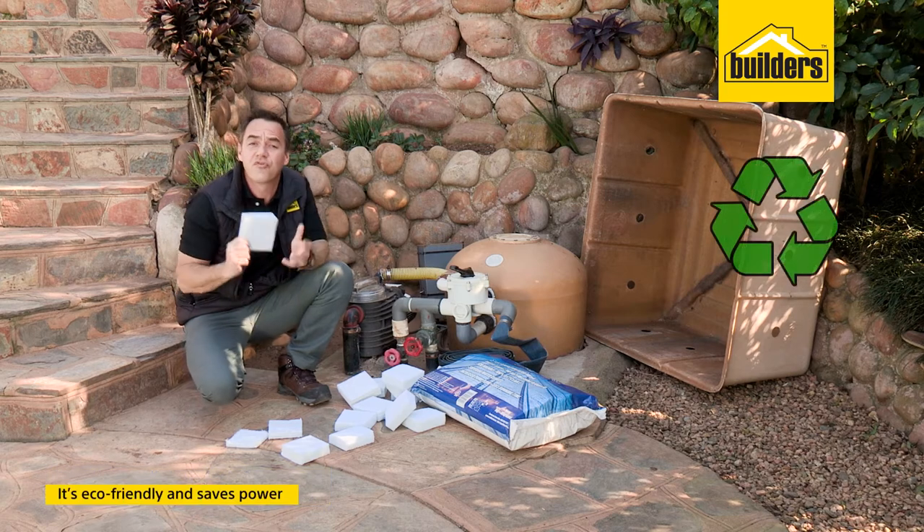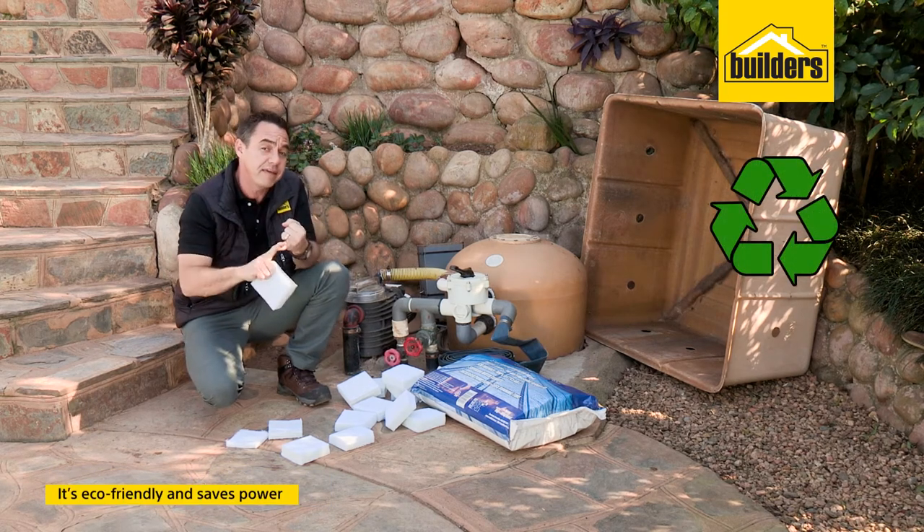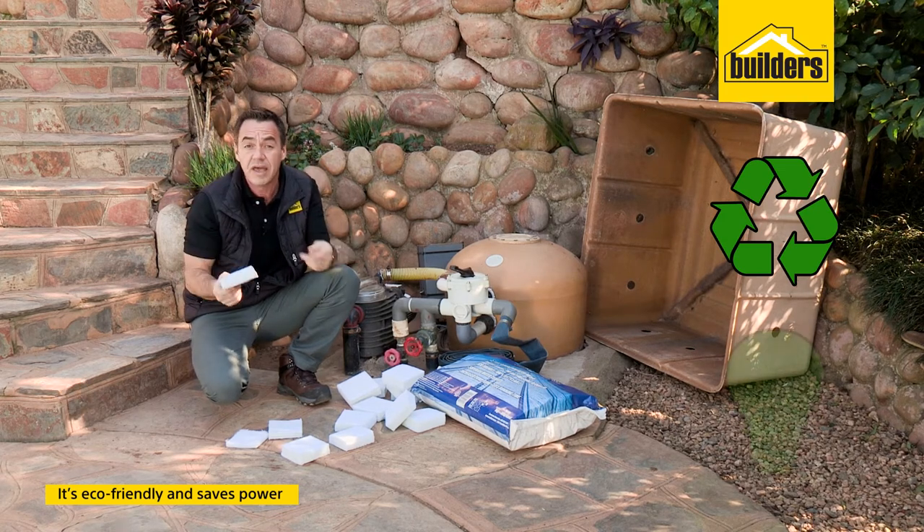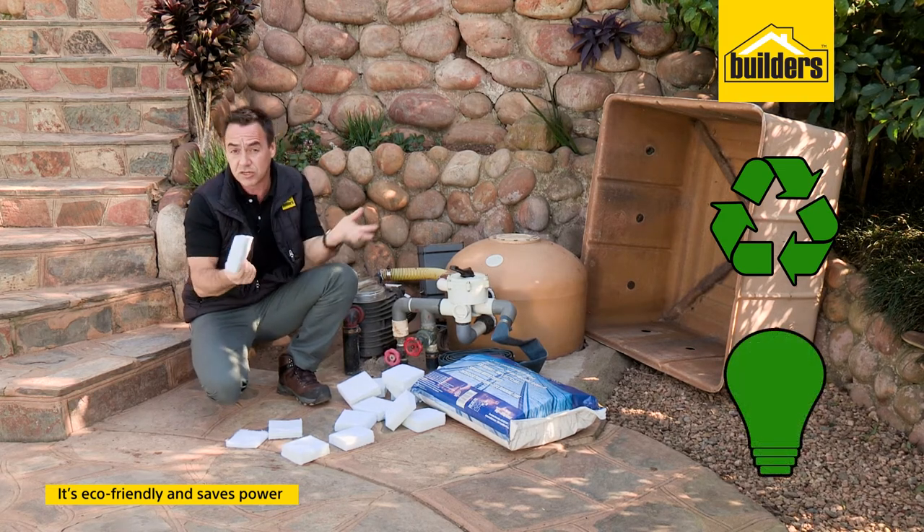And an added bonus — it's eco-friendly. It's made out of PET, which is the same material as a soda bottle, meaning it's 100% recyclable. There's also a power saving on the pump, as mentioned earlier.